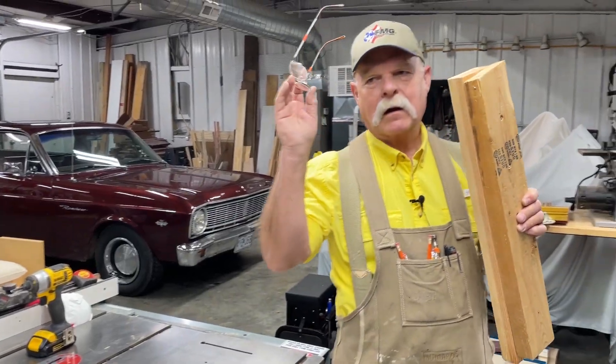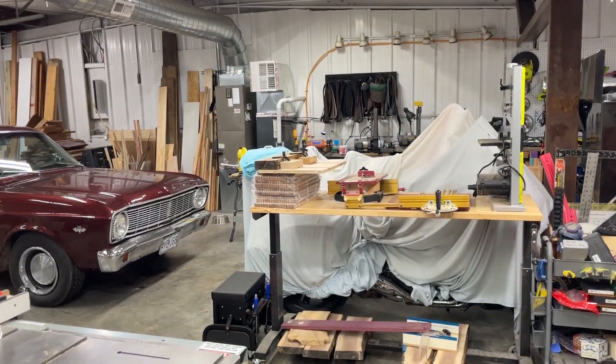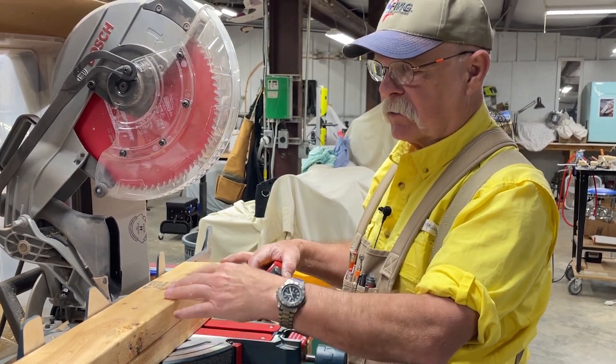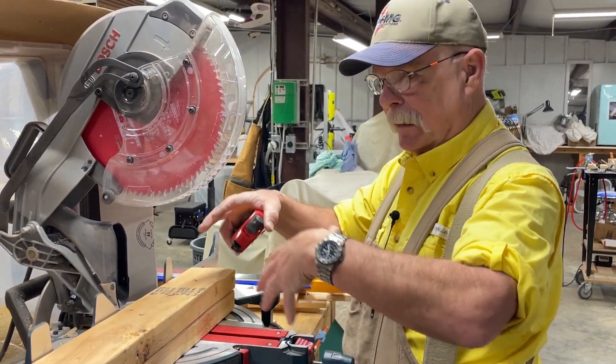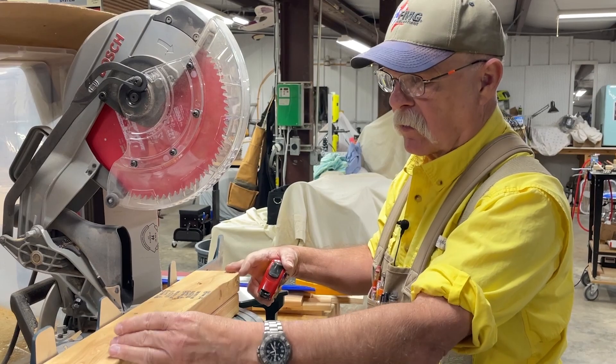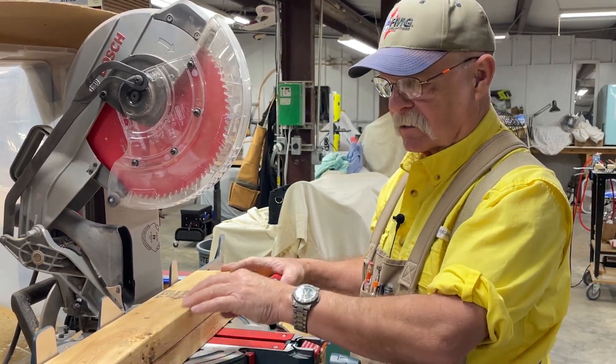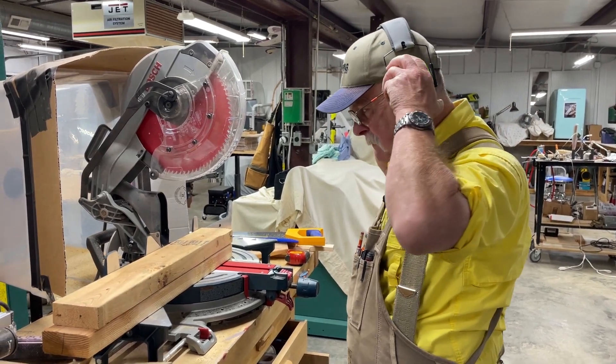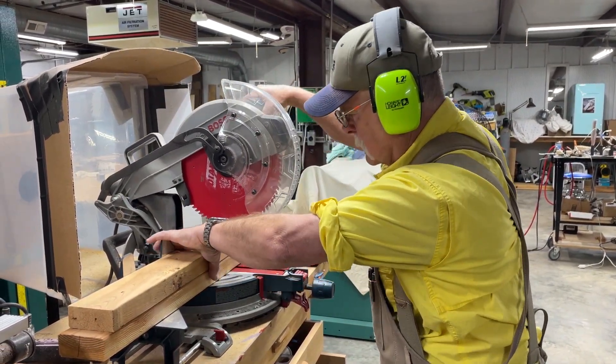Now we need to cut this to length on my chop saw. Our sample one is 12 inches. Based on your needs — if you're shooting a high-power rifle with a big stock, you might want a little more room for sandbags — but 10 to 12 inches would be about right. I'll cut it and square the ends right about here.